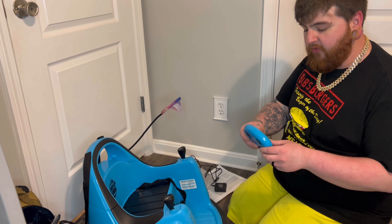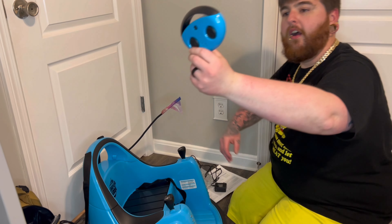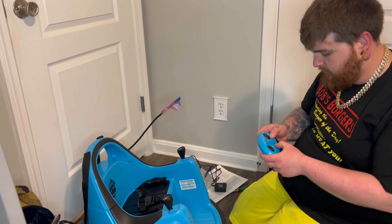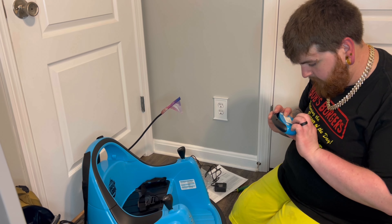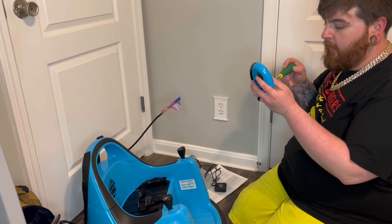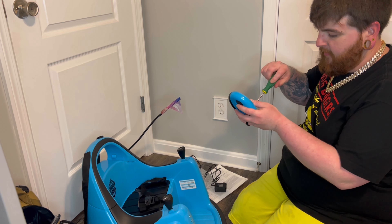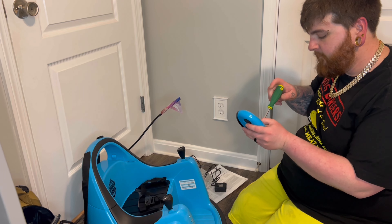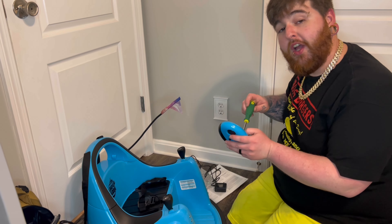The remote control is exactly the same color as the car — super neat. I'm going to open it up and just double-check for batteries... it does not have batteries, which is no big deal. I'll be able to show you guys how this thing operates without batteries in the remote. So another handy little piece of information: it does not come with batteries.